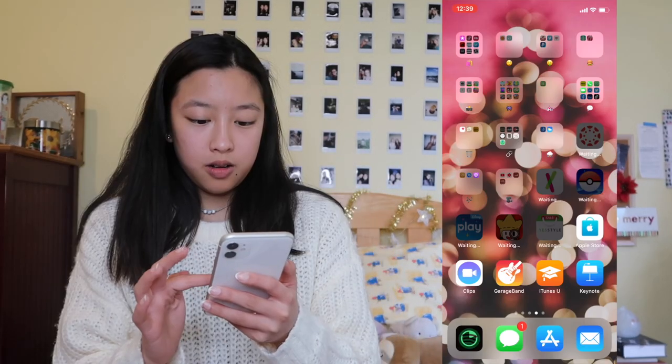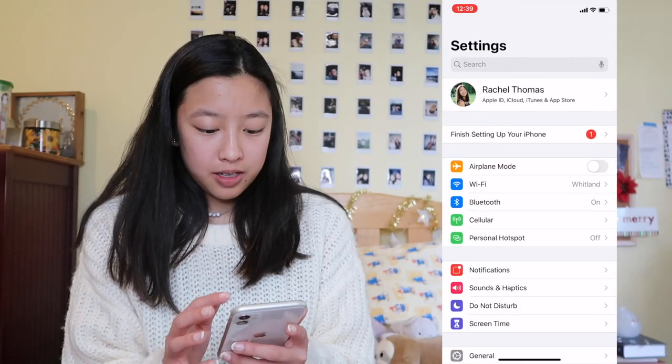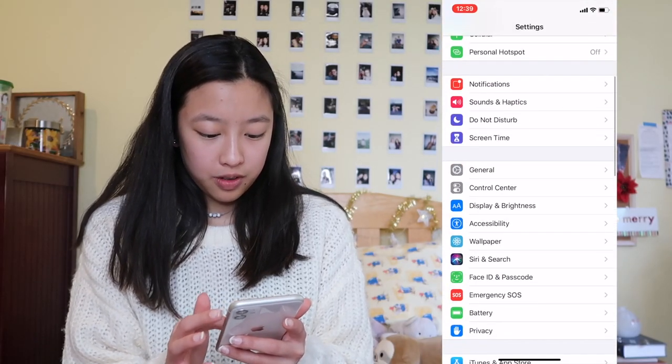I'm back and now everything is restoring from iCloud. Every time I think it's done downloading things, it keeps downloading more. Basically now it's just showing me how to use it — welcome to iPhone. I'm going to start screen recording. It looks like everything's downloading — there are way more apps than I thought there were. Right now I'm going to just change my background so my phone feels a little more new.